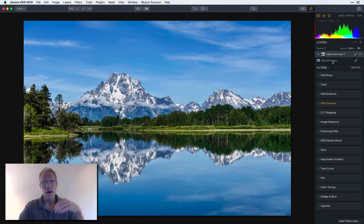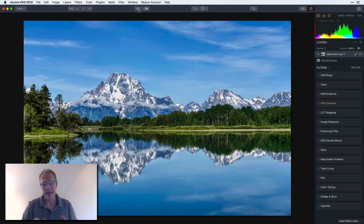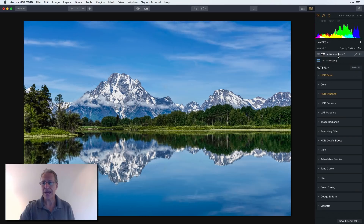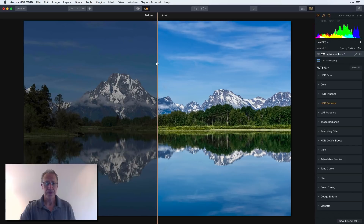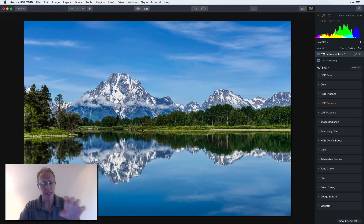Here's another photo — this is a single exposure, and that's important to keep in mind: the Quantum HDR Engine works great on single exposures as well as bracketed shots. So even if you don't shoot brackets, single exposure goes from flat to incredible in just moments. Just two filters — HDR Basic and HDR Enhanced — plus a layer with a little denoise, and I went from flat and underexposed to super crisp mountains, trees, water, and a buttery soft sky.